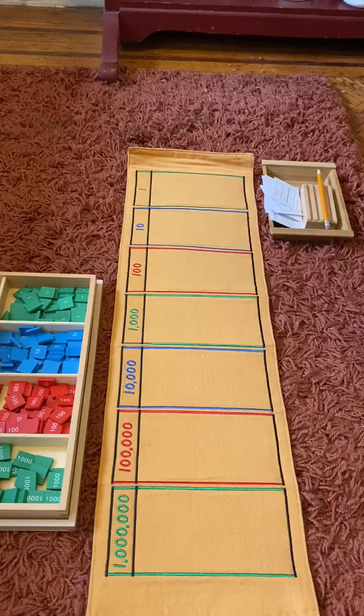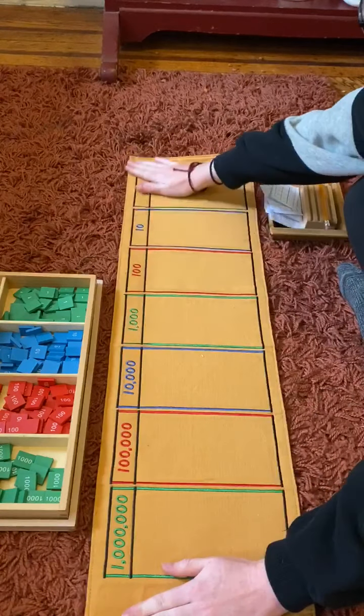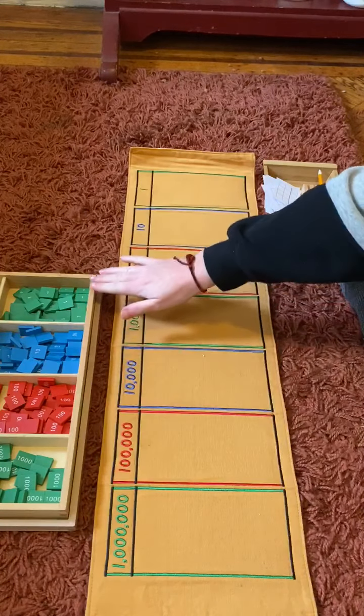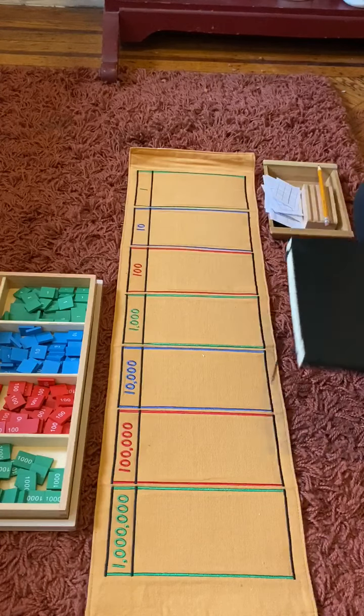Great friends, today we're going to look at our addition stamp game together. The first thing you need is your mat for your materials. I have our mat from our classroom, my stamp pieces, pencil and paper, and something to write on top of.